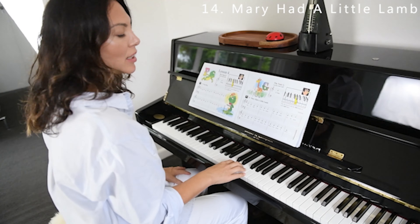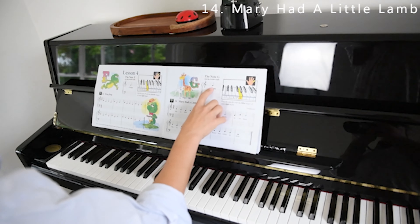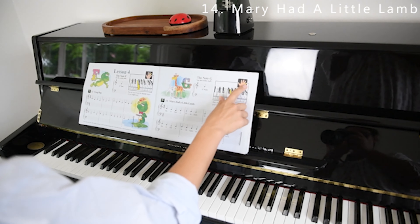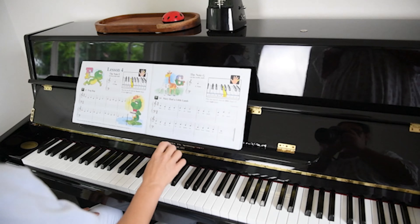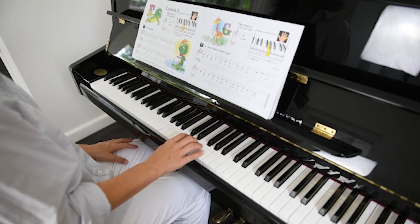Good job guys. So now we're up to Mary Had a Little Lamb and we're learning the note G. G is on the second line in the treble clef and we're going to be playing it with our fifth finger here on G — so with our pinky. We have our thumb on C, each note connected to another note all the way up to G.